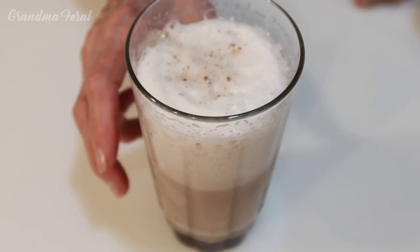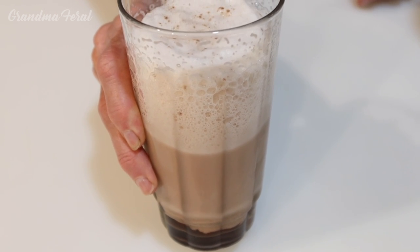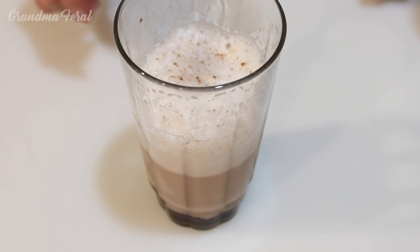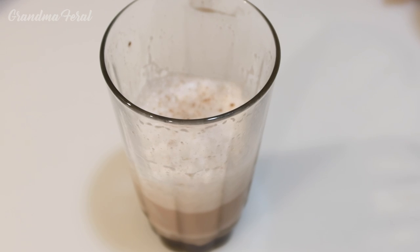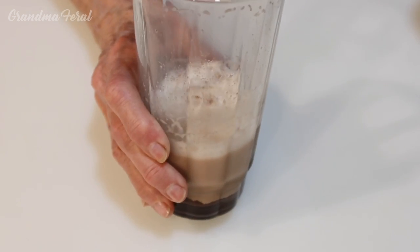This is beautiful. I haven't had an egg cream in so long. Can't wait to taste this. This is delicious, Grandpa. Just like my dad used to make it. And look at the nice foam on the top. I'd like to remind everybody there's no eggs or cream in the egg cream. It is believed that they called this an egg cream because it represented a sense of richness, thickness, and creaminess. It's very good.